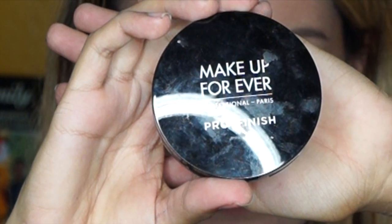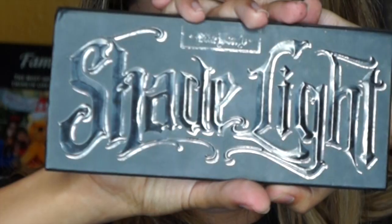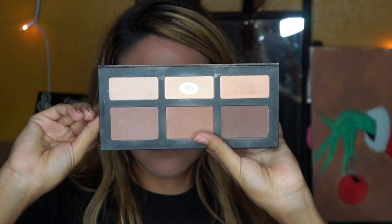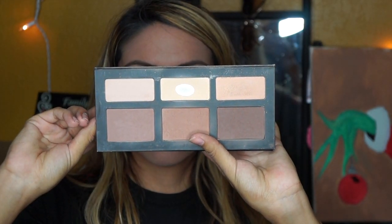Now it's time to move on to the face. I'm going to be using Makeup Forever Pro Finish Powder and apply that all over my face to help even out my skin color and get rid of any shine. Next I'm taking Kat Von D's Shade and Light Palette and going to use Sombre and Shadow to contour my cheeks — mixing these two colors makes a really nice tone for my skin.